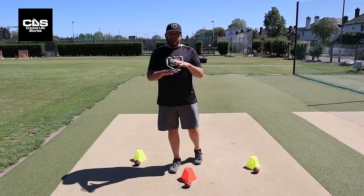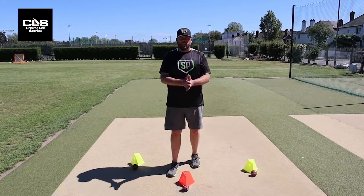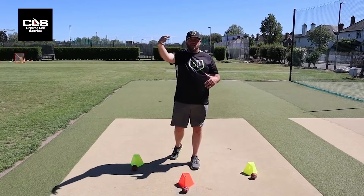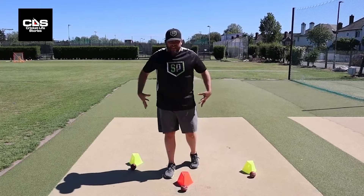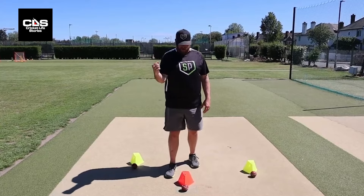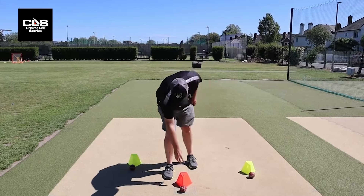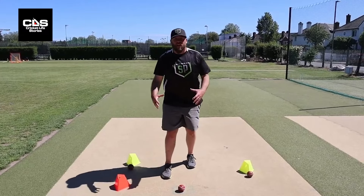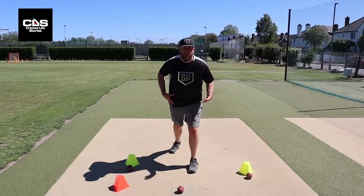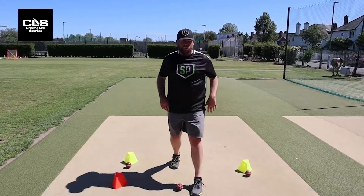When throwing from the boundary, the objective remains the same as from the inner circle — we need to get the ball as quickly as we can from the ground back to either the keeper or the bowler. The difference is we now need to throw the ball further, so we use our legs. There are three ways we can do this. First, if the ball is tipped right at me and I need to throw straight away, I use what I call a drive step — we used to think of it as a crow hop, but I prefer a drive step because with a crow hop we jump too much in the air, and I want our energy going towards the target.